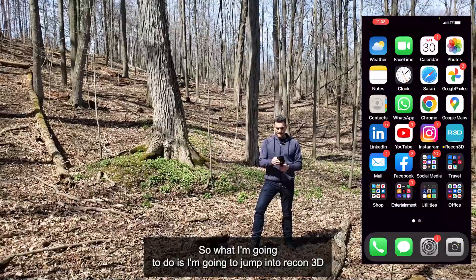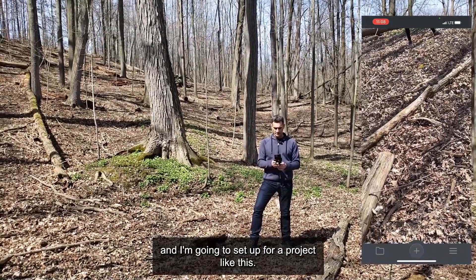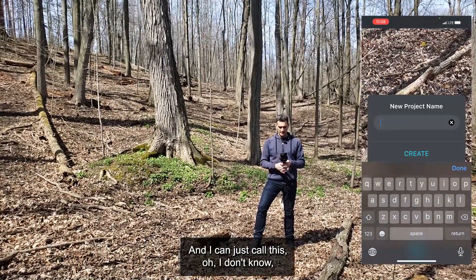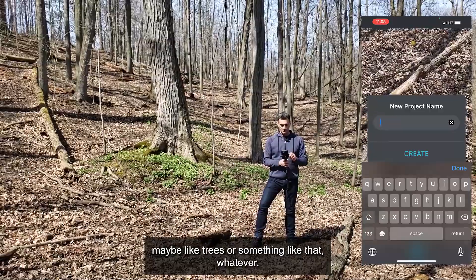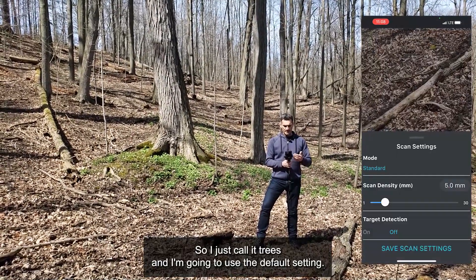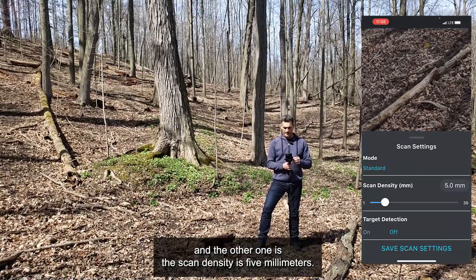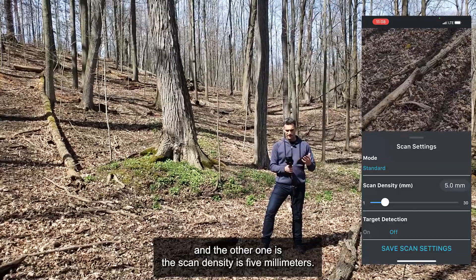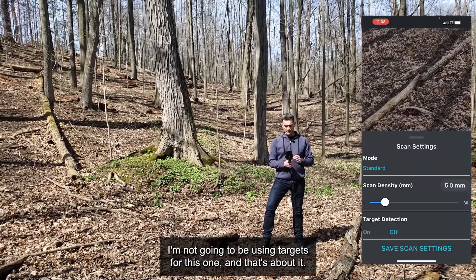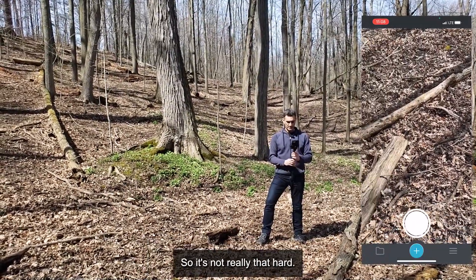So let's get going. I'm going to jump into Recon3D and set up a project. I'll hit the plus sign to create a new scan and call it something like 'trees'. I'm going to use the default setting — the mode is standard, there's only one option as of right now. The scan density is five millimeters, I think that's going to be fine. I'm not going to be using targets for this one. I'll just save the scan settings and I'm all ready to go. It's not really that hard.